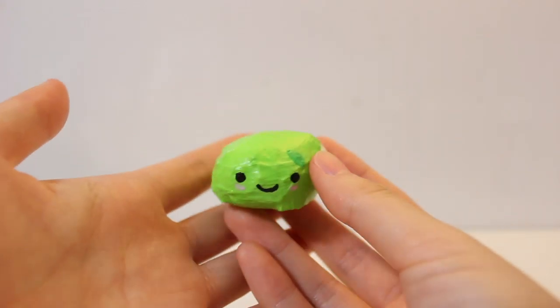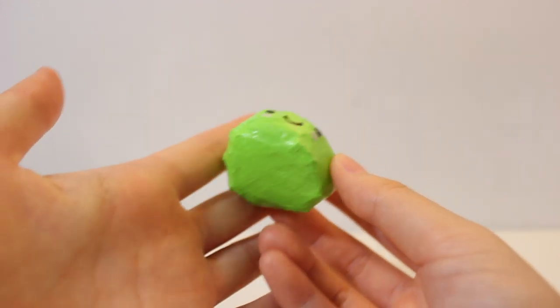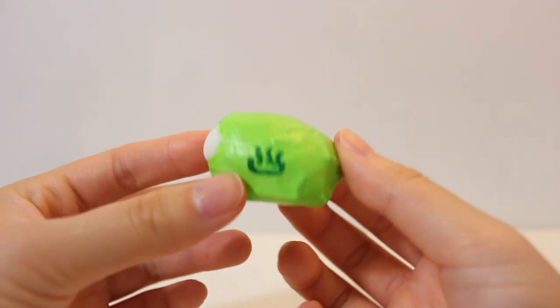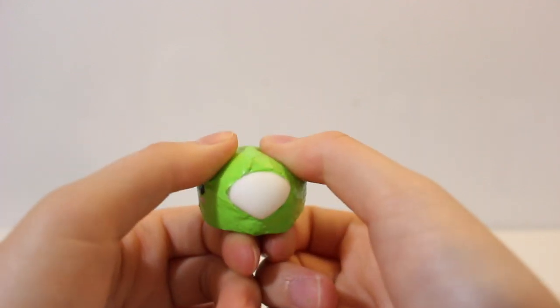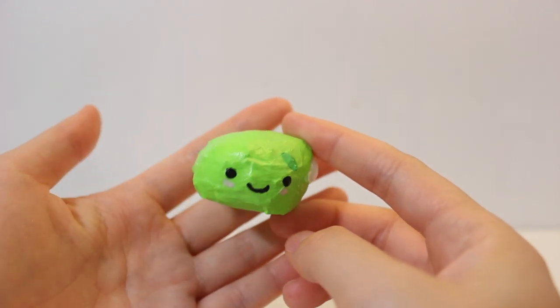Alright guys, so here's the finished Mochi Squishy. It's not the smoothest — I did try my best to make it as smooth as possible, but it was really difficult because I used tape. On the back is the Onsen Manju logo, and here's the side profile. It has a really nice squeeze.